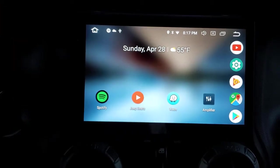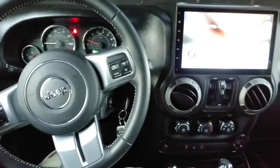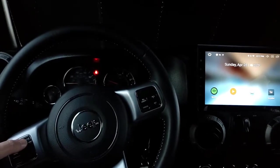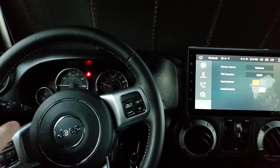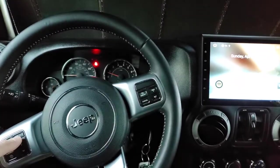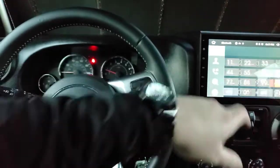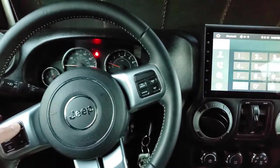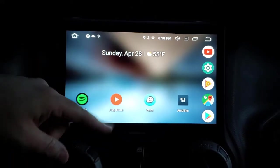I also have it tied to the steering wheel controls. If you hit the phone button on the steering wheel — gimbal, stop moving — you can see it jumped right up to the Bluetooth phone screen. Whether you're on that screen or not, hitting the phone button on the steering wheel brings it right up. There are two Bluetooth screens on this unit.